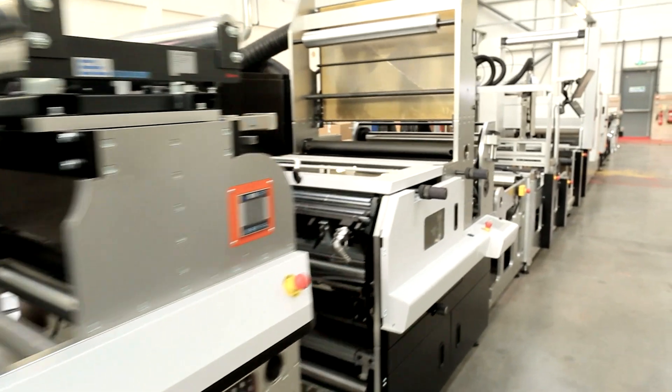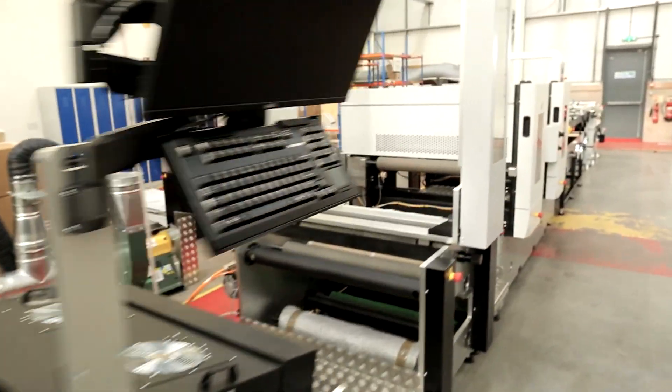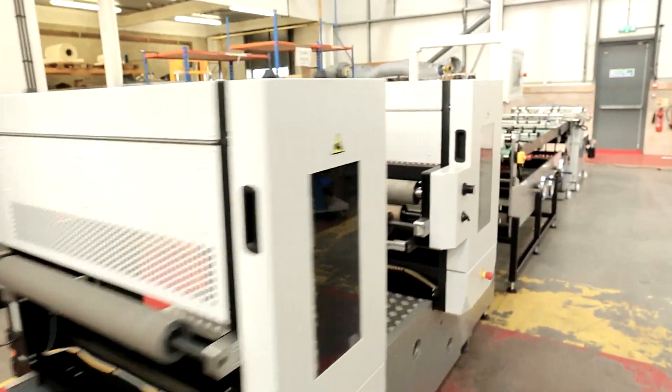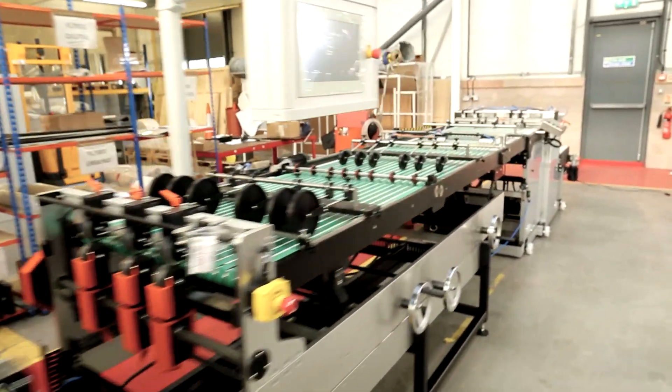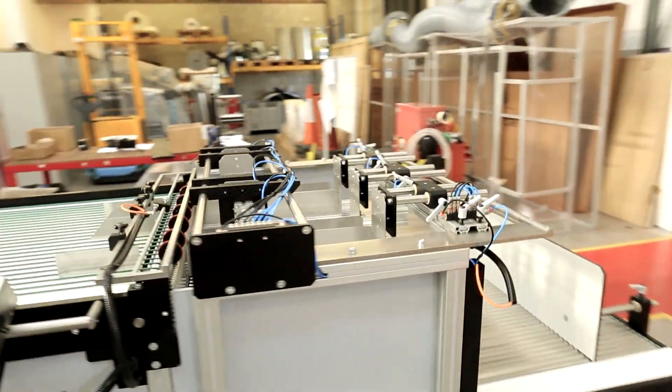The FL7 is the ultimate single-pass printing machine for high productivity folding carton production. It's a mid-web carton printing and converting machine combining eDale's unique inline flexo platform with a wide range of carton finishing options.